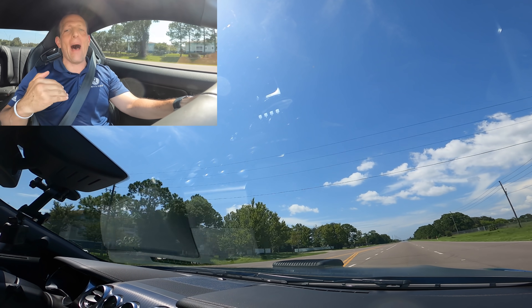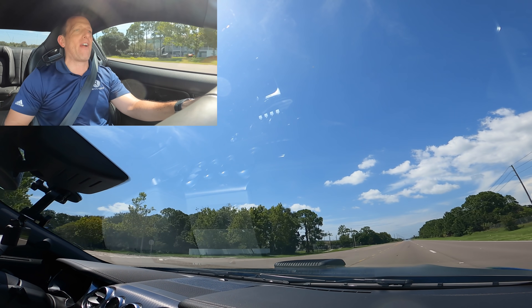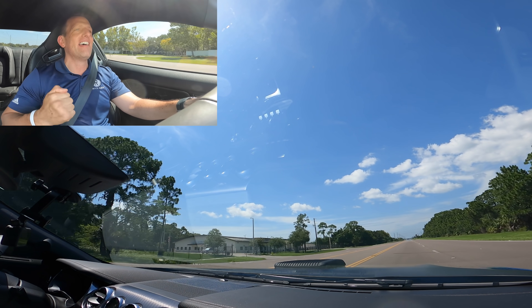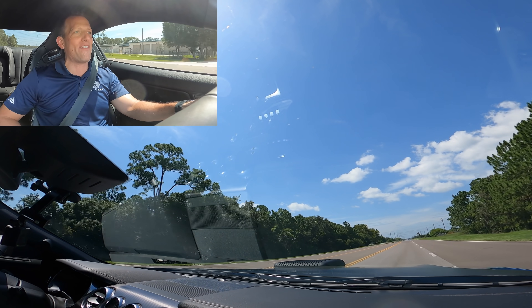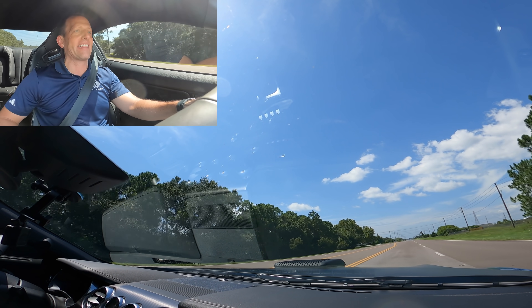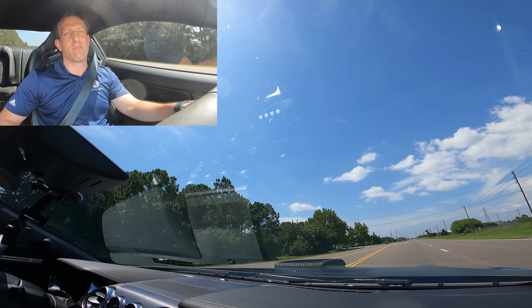Amazing, amazing experience. Definitely taking my hat off to everybody at Dream Giveaway Garage. Boomer and everybody did a phenomenal job. We're going to get back there, wrap this one up — I'll see you in a split second.